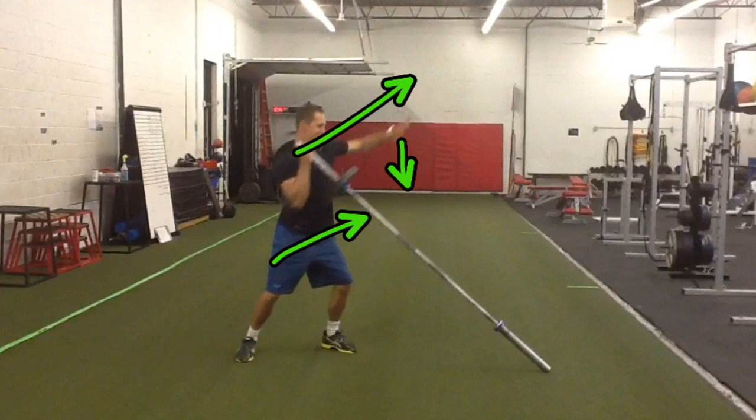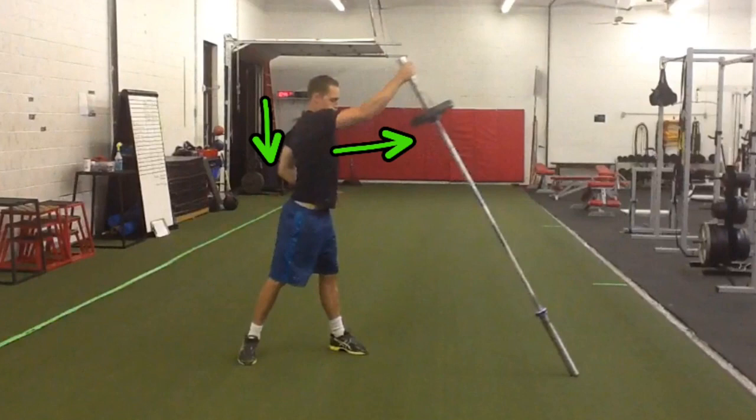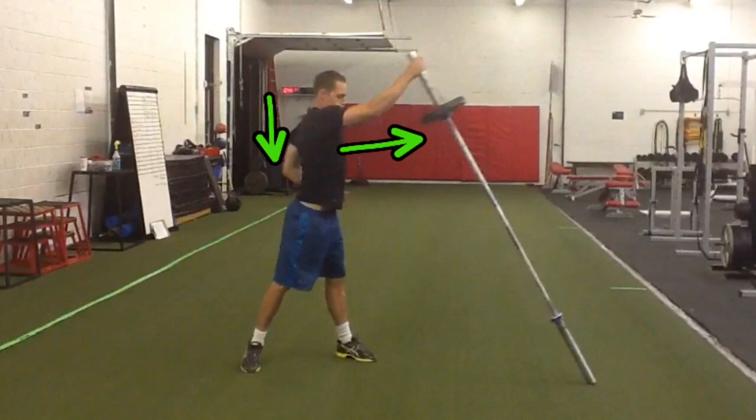To initiate the press, you're going to simultaneously rotate your torso forward and press the barbell up in front of you while driving your opposite arm down and towards your back. Take notice that as I finish the press, my chest is facing the direction that I pressed the barbell and my opposite arm is down and towards my back.